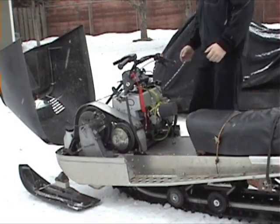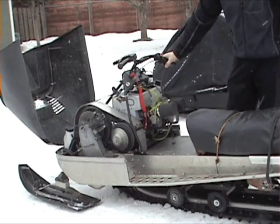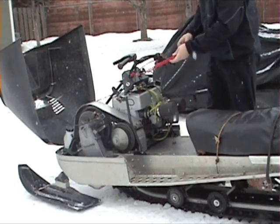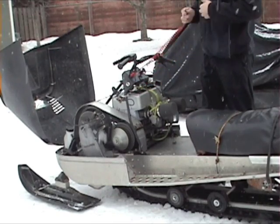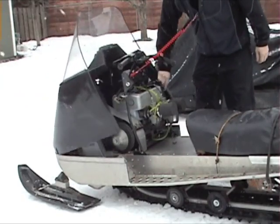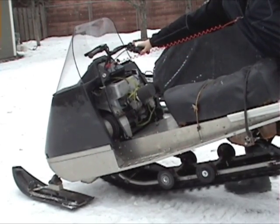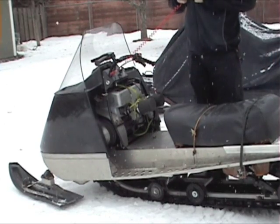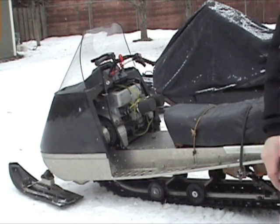Let's hear it start. We just need some snow so I can try it out. Let's go!